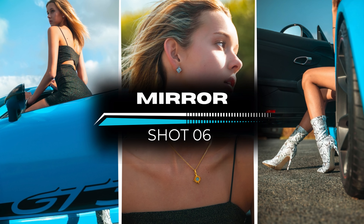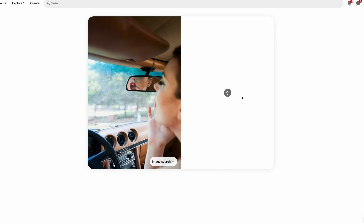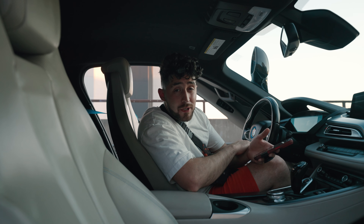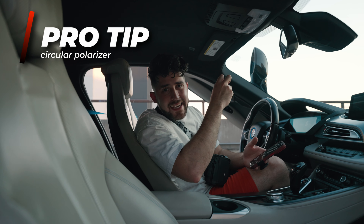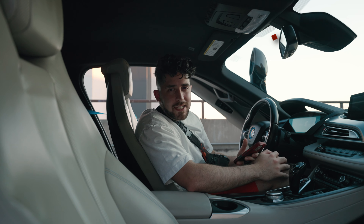Number six is the mirror shot. As I scavenged through Pinterest and Instagram, everybody was doing these mirror shots — whether it was the side mirrors or the rear-view mirror. Another suggestion: some people use a polarizer to take out reflections from any glass you're shooting into. I've never had issues with that, but to each their own.